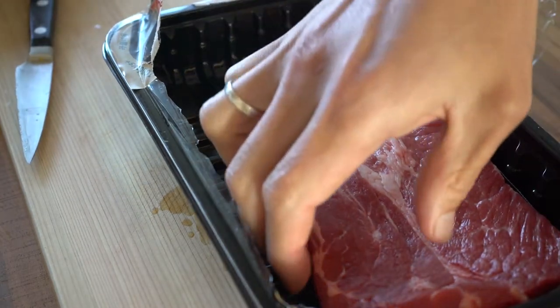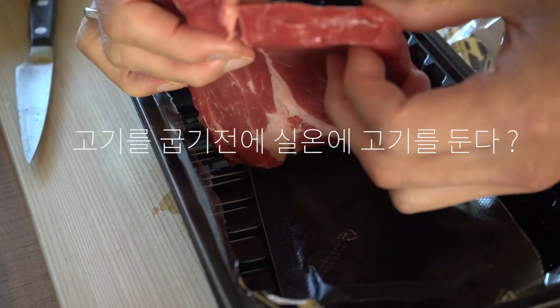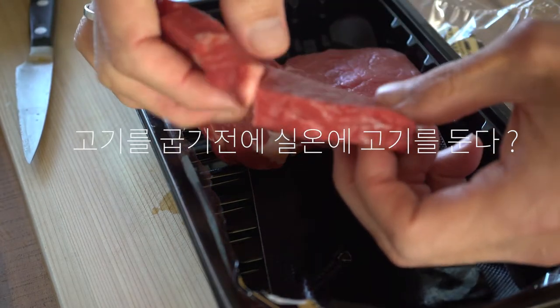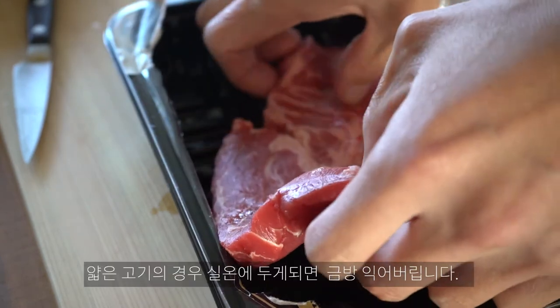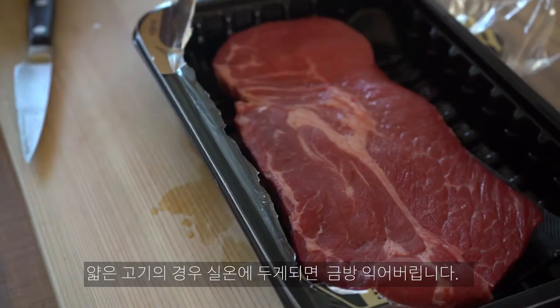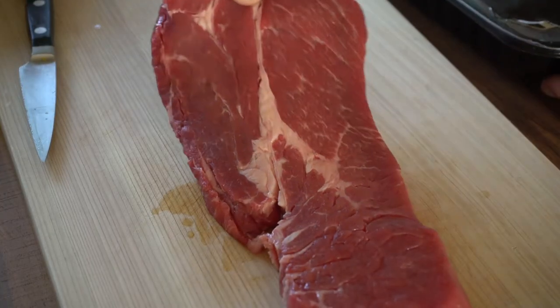보통 스테이크를 굽기 전에 실온에 두었다가 구우라는 말을 많이 들으셨을 겁니다. 이것은 어느 정도 두께가 있는 스테이크의 경우 해당되는 말이지만, 고기가 얇을 경우 실온에 두게 되면 너무 빨리 익어버립니다. 그래서 얇은 고기의 경우 냉장고에서 꺼낸 후 바로 사용하도록 하겠습니다.